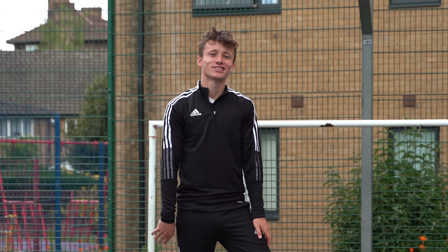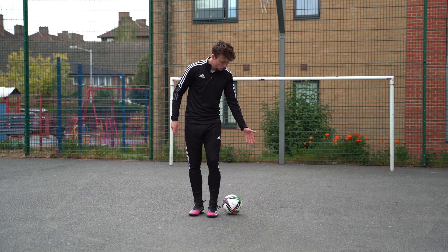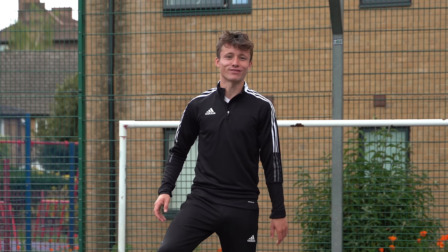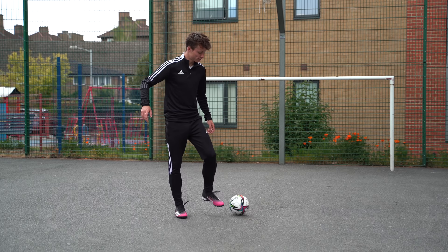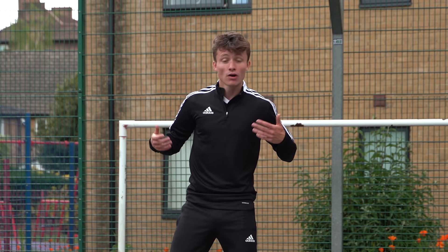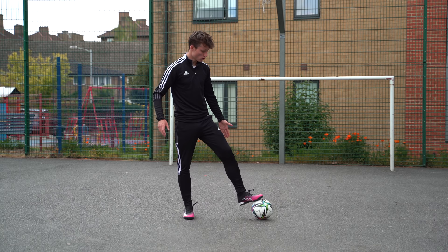For step three, it's about reclaiming possession with our strong foot. We've just done the roll back, and as soon as the ball gets behind our standing foot, we grab it and pull forwards. As we pull forward, we hop backwards with our weak foot, returning to the starting position to go again. Pull forwards, hop back — that gets our leg out of the way, and that is all for the clapper.